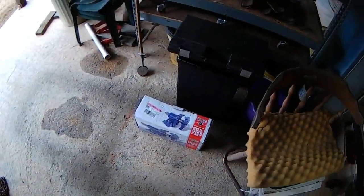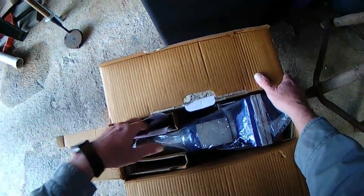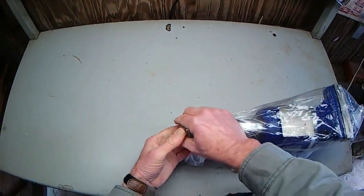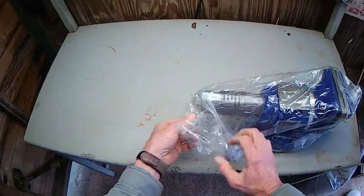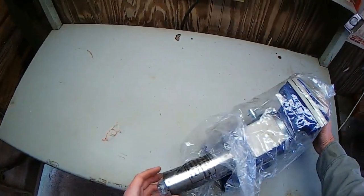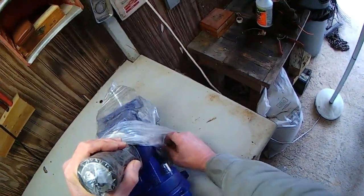Bench cleaned off here. Let's see if we can get this new vise out of this box. Looks like some instructions, we'll keep that. Got a hold of it — it was stuck to the box. There we go. Ooh, nice color. Hope it comes out that way. I think I'm going to like this.